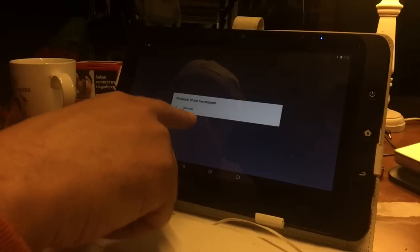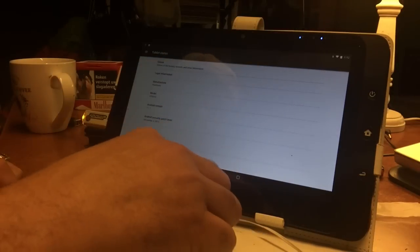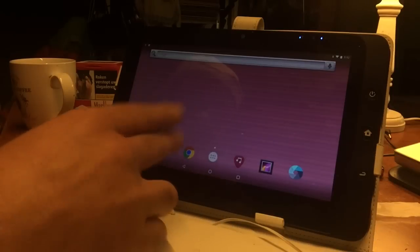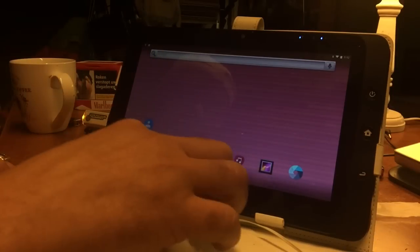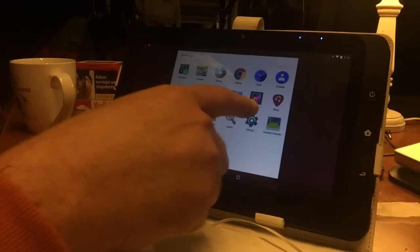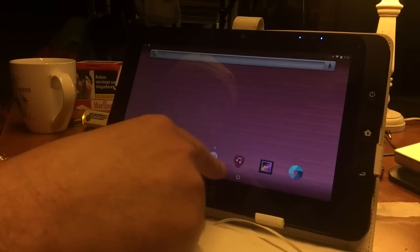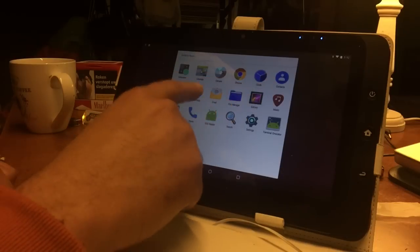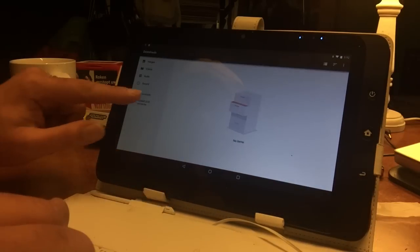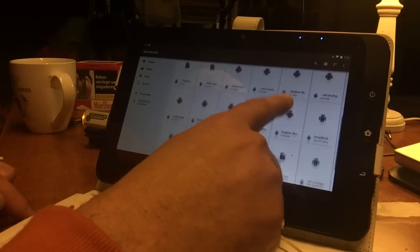Bluetooth Share has stopped — I don't care about Bluetooth. The system is installed and now I'm going to play with it and customize it. By the way, if you want to open a USB stick just go to Downloads and you'll find it listed there, where you can install files directly.